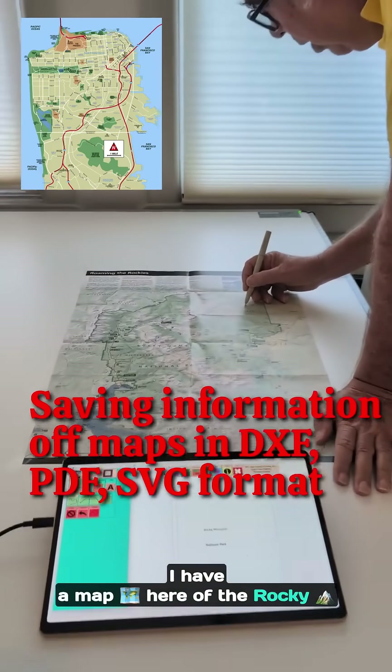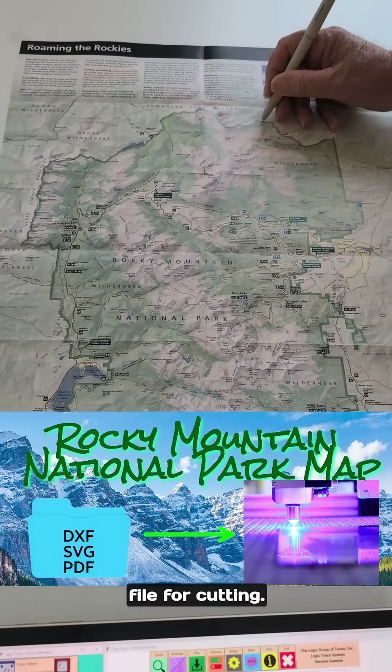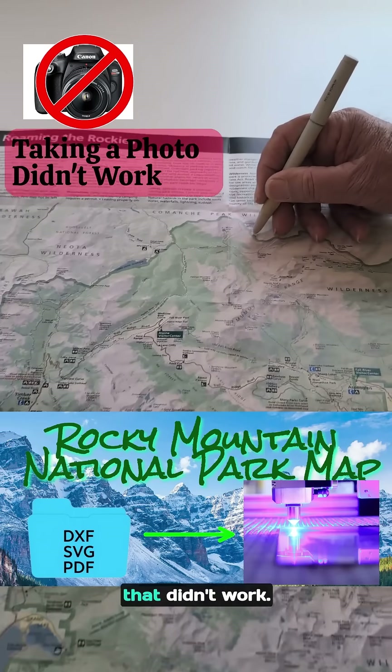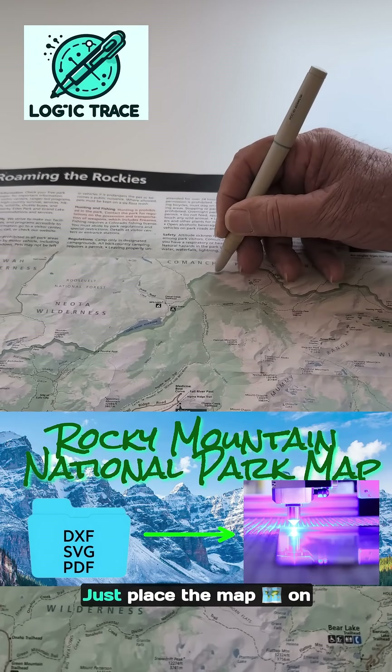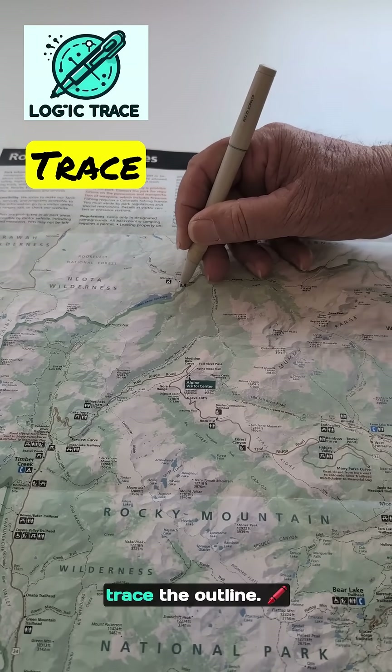I have a map here of Rocky Mountain National Park and I need a good vector file for cutting. I looked online, couldn't find a file. I tried taking a picture — that didn't work. So I'm going to use the Logic Trace system to trace the pattern. Just place the map on the tracing board, take the pen stylus, and trace the outline.